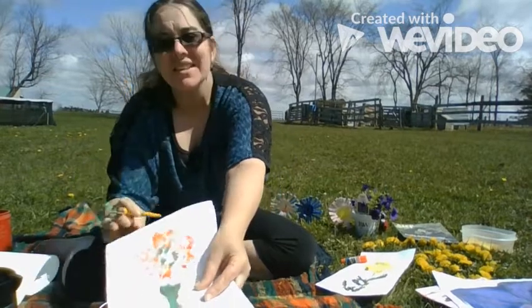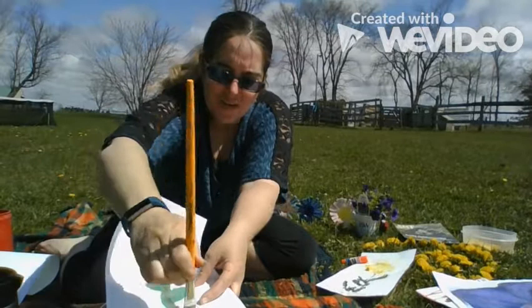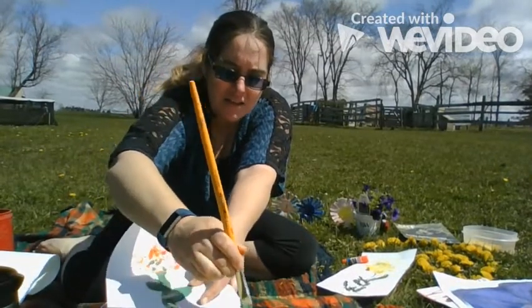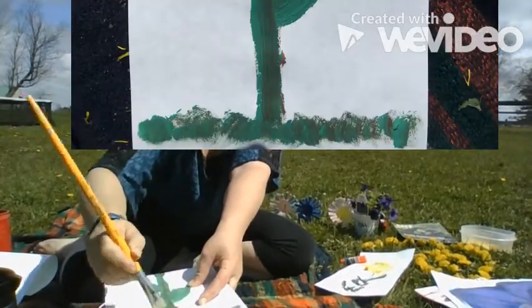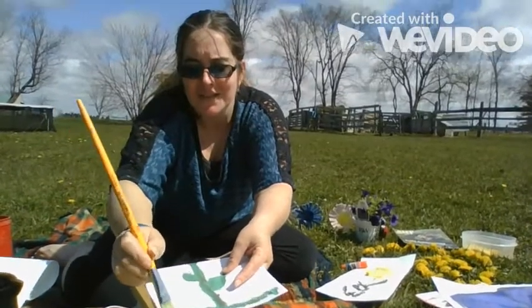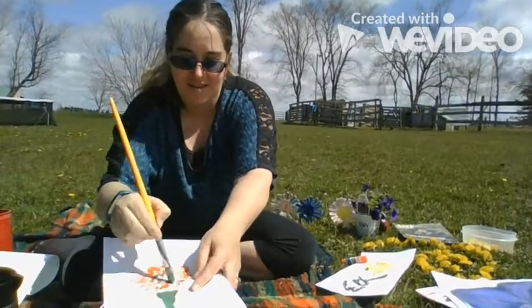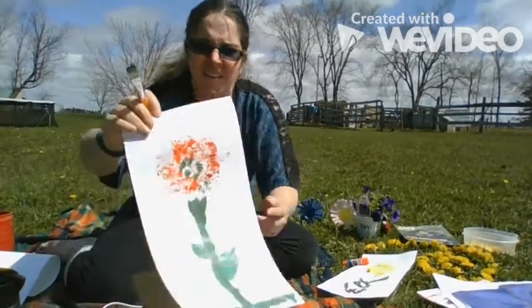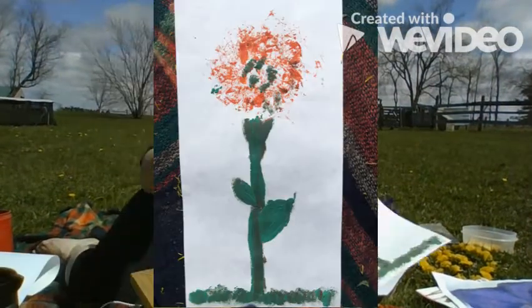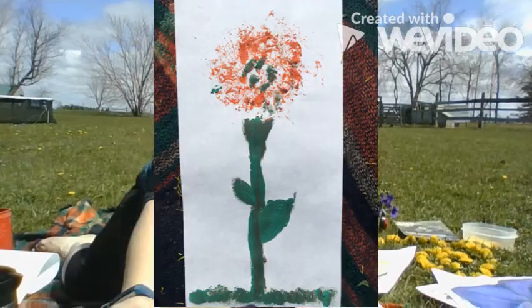It is really nice to go outside to do some art, especially when you have different animals and different noises around. I know last night I heard some frogs chirping, and we have some howling coyotes in our background too. All right, there you go — have fun and enjoy the sun and outside today. Bye!